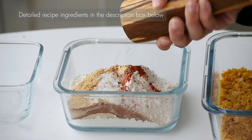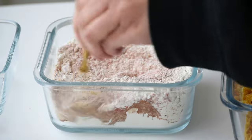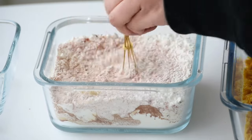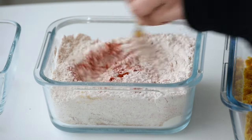Mix everything really well. Since I'm skipping the chicken marinade, I'm adding more red chili powder to the flour mixture. You can actually marinate your chicken breast or thighs with red chili powder and any other seasoning if you like, but I didn't do that.